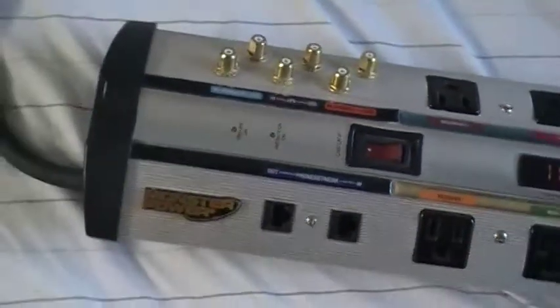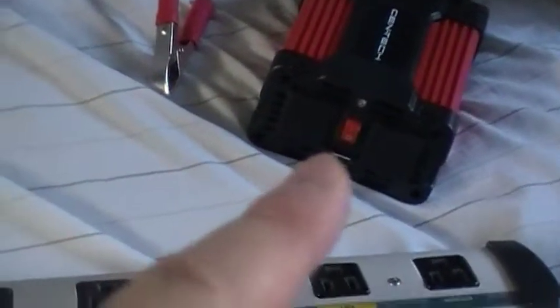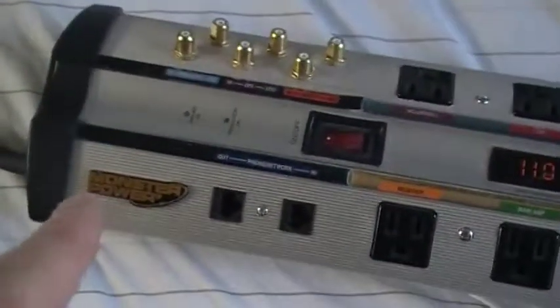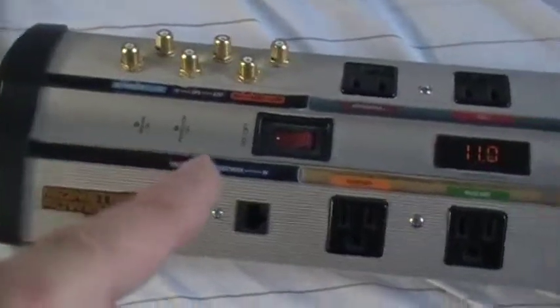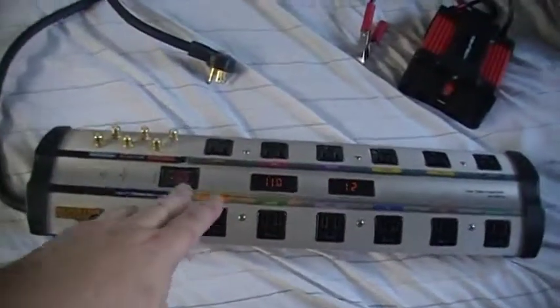It has something like 2,700 joule protection, so not only will it protect against any surges you may get through your inverter, it will also clean the modified sine wave power to more of a pure sine wave coming through. This is the surge protector I'm going to be using.